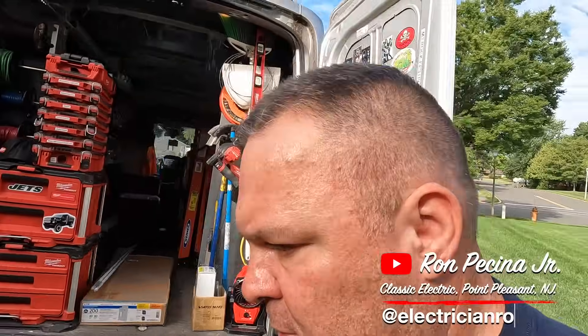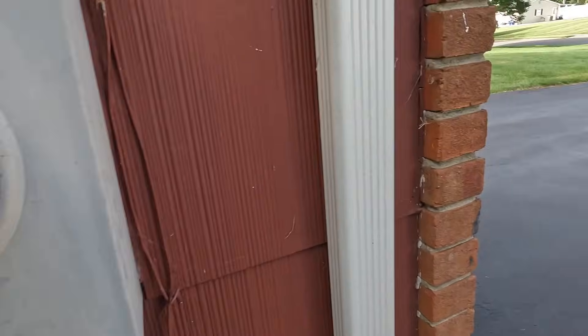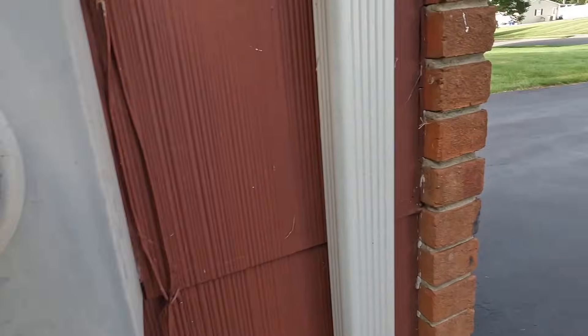Hey guys, welcome back to the channel. This morning I'm in Freehold, New Jersey and we're going to be upgrading — well, actually just a panel change — because we have an underground service, 200 amps right here. I haven't opened this up yet. Fortunately it's not locked, that's good. We got a permit — permit took about eight or nine days to get approved. It's approved, and this is the old push-o-matic panel we're going to be changing.